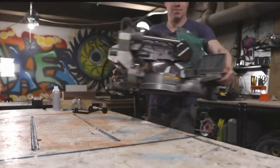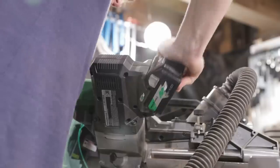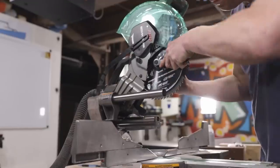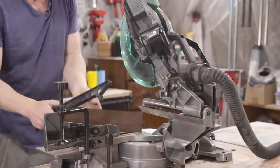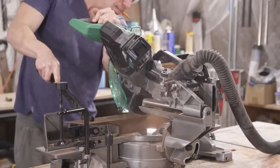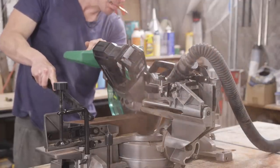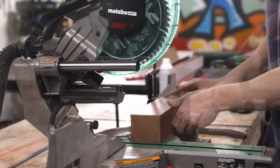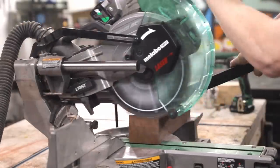I set up my miter saw with a fine-finished blade. Having a clean finish right off the saw reduced the need for sanding later on, and since I want the angles on the planters to be sharp, the less sanding the better. I used my miter saw to make sure the ends of the block were squared up as well — this is important so that you can draw accurate guidelines all the way around the sides and end of the wood block.